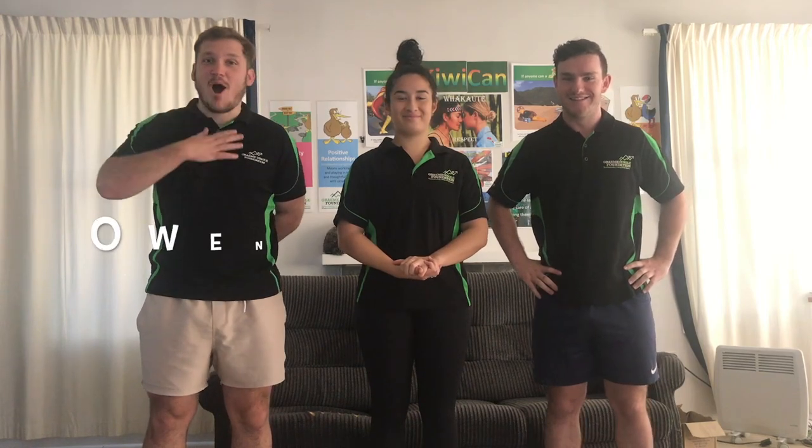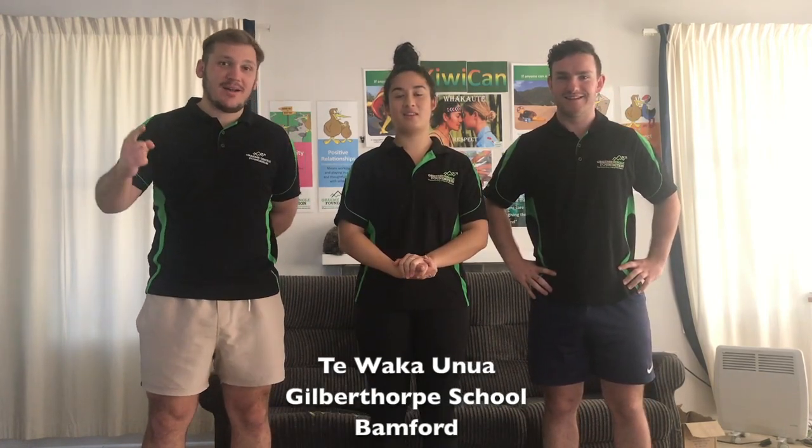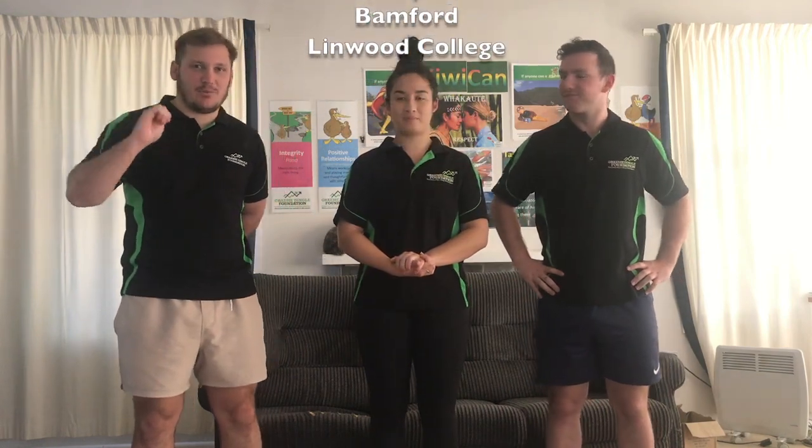Guten tag everybody, I'm Owen. I'm a Kiwi Can leader and I work at Te Waka Unua, Gilbert Flop School, Bamford, and Linwood College.